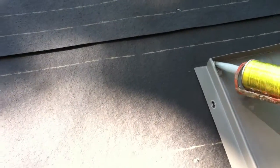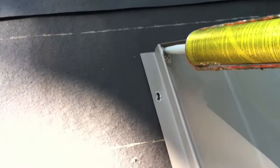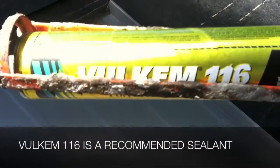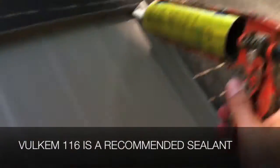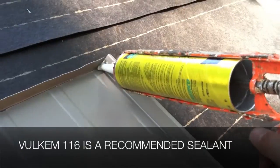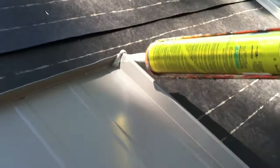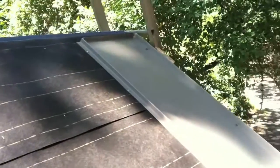I'm going to apply some Volcom to the turned up edge there, just in the corners. There's the Volcom 116 sealant in that corner as well, and then also along the back edge where it joins the other panel there.